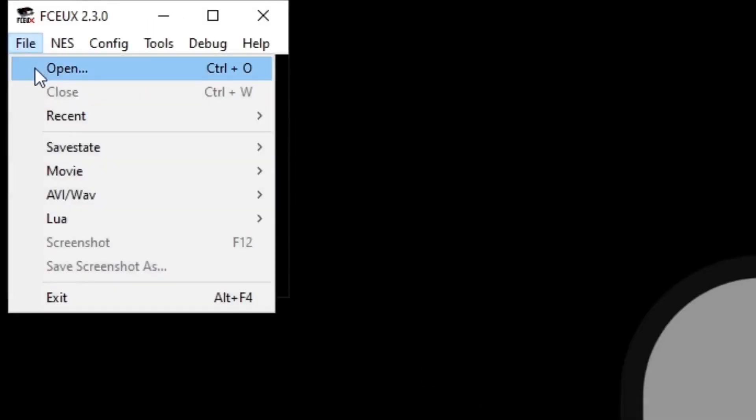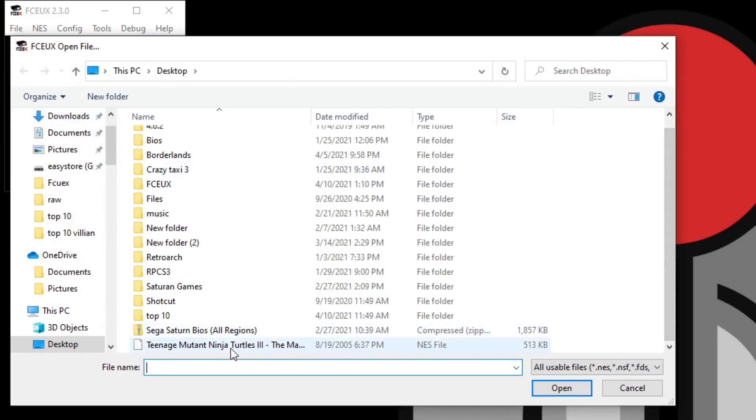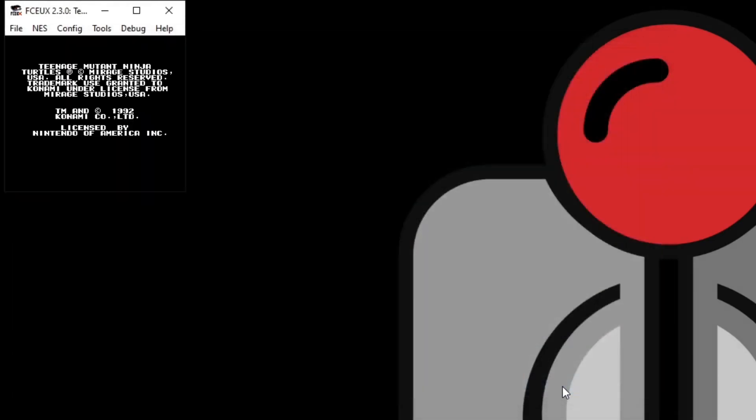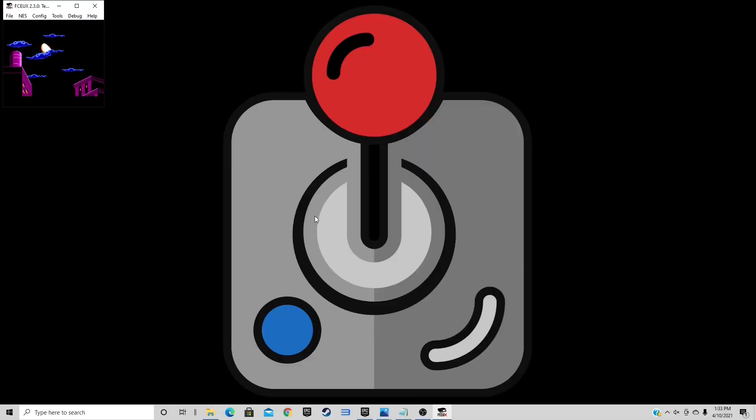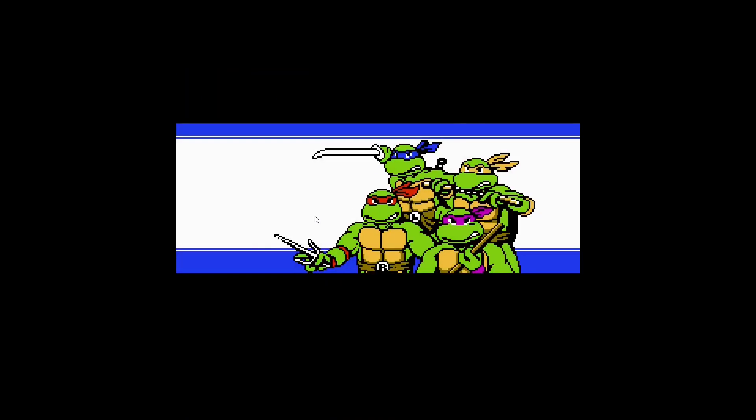Now let's load up a game. Go to File, then Open, and navigate to wherever your NES games are. I'm going to load up Teenage Mutant Ninja Turtles 3 — select it and click Open, and your game should start. If you'd like to go full screen, hold Alt and Enter. To return to the small screen, hold Alt and Enter again.